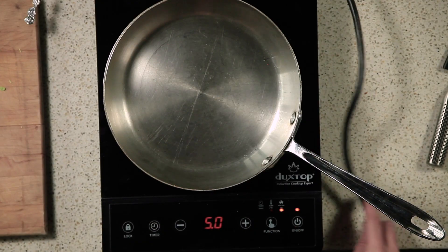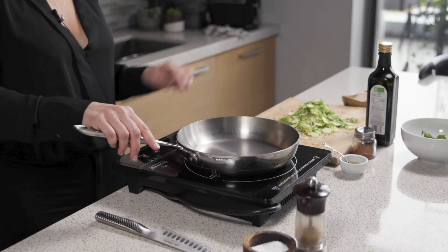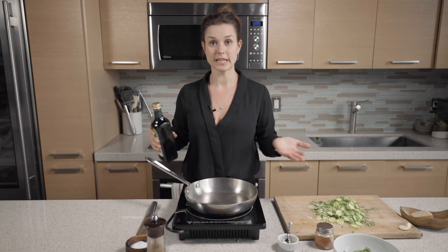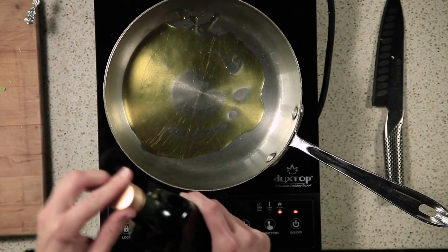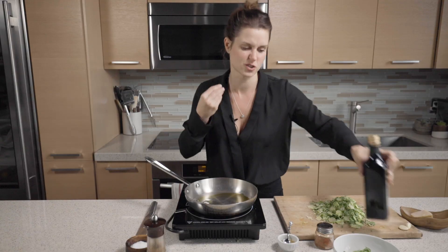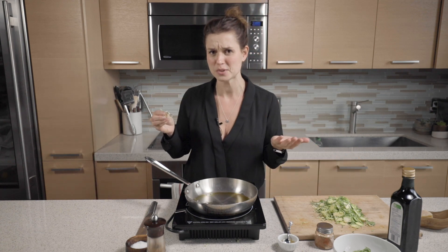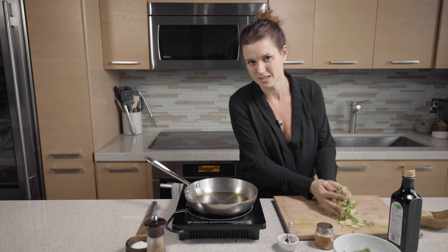It's time to cook my delicious Brussels sprouts. I'm going to crank the heat — I want this nice and hot because we're going to caramelize. I want nice color; I don't necessarily want to cook it until it's mushy. I want texture. To test the hot pan, never with water — that's kind of dangerous. Test it with whatever you're cooking, which makes more sense to me.